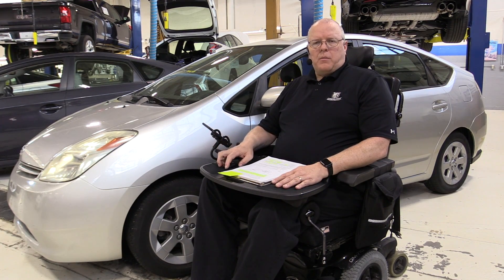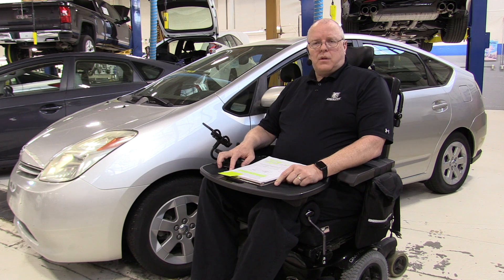This model was available in the model years 2004 through 2009, which was six model years — interestingly enough the same number of years the first generation Prius was available, from 1998 through 2003. However, the first generation Prius was only available in the United States between the model years of 2001 and 2003, yet it was still a six-year-old model by the time the end of the 2003 model year came around.